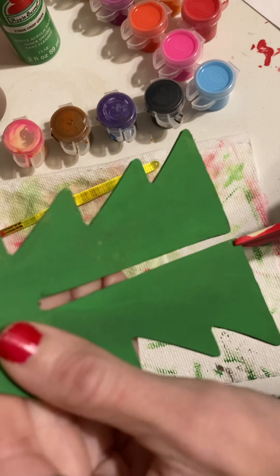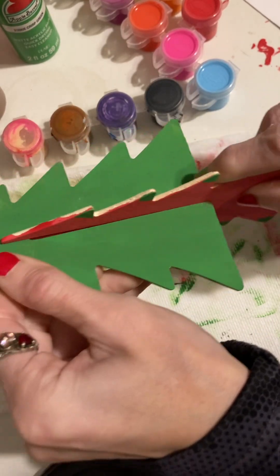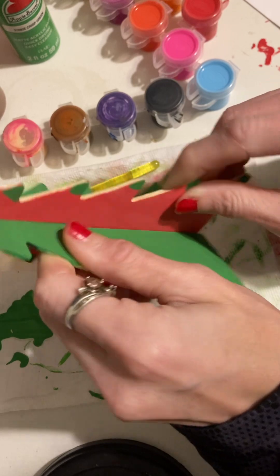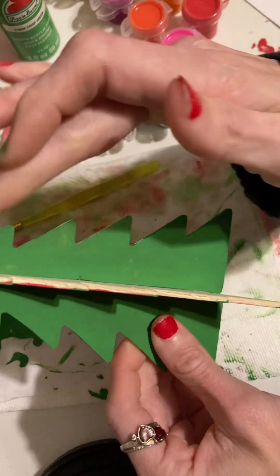I'm fixing to see if I can go ahead and raise it like that. The tree is completely decorated, I just have to put the red on there.